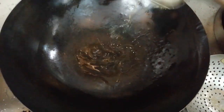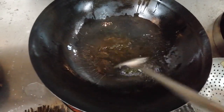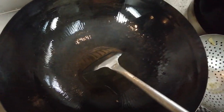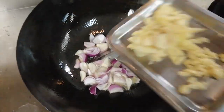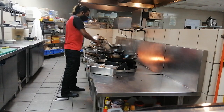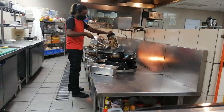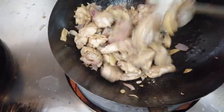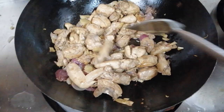Now we are going to add some oil, red onion, ginger and garlic. We are going to saute the chicken with these aromatics in small batches until cooked through.